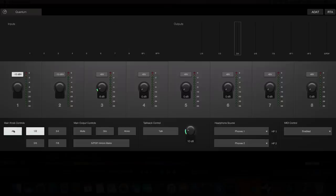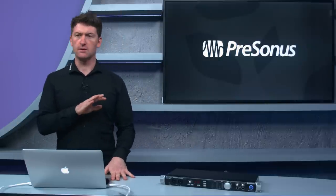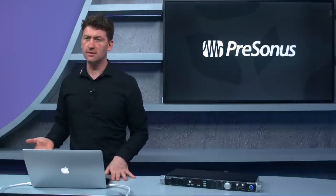We can also choose to source the main control knob for different outputs — useful for monitor outputs. Universal Control mirrors the front panel controls: mute, dim, mono, and talkback with level control. Headphone source routing lets you assign headphones to different sources, and there's preamp control for third-party DAWs.